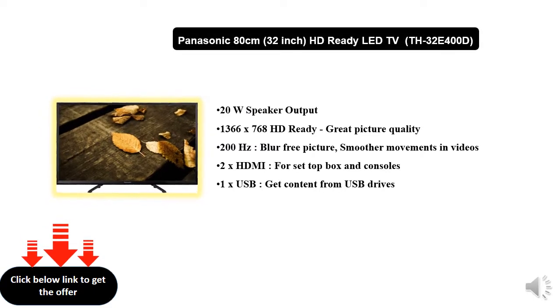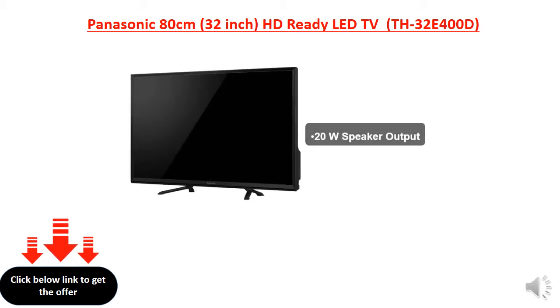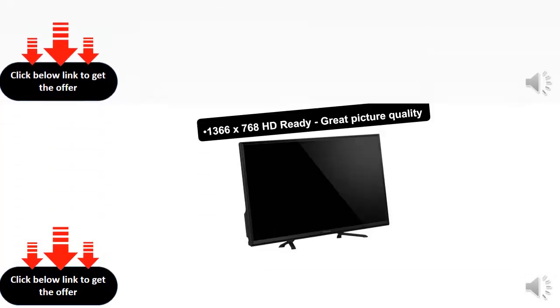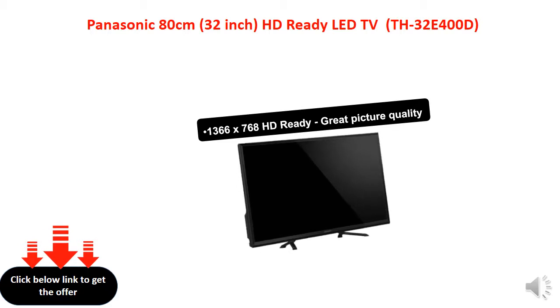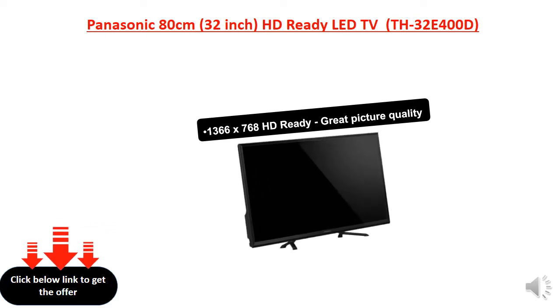24W double speaker output. 1366 by 768 HD ready, great picture quality.